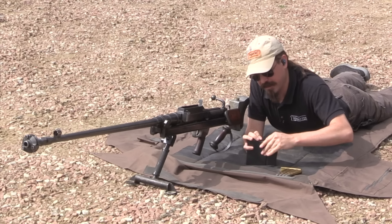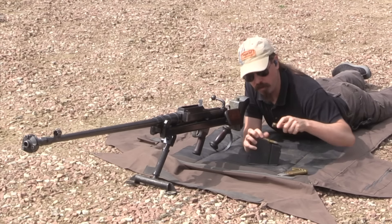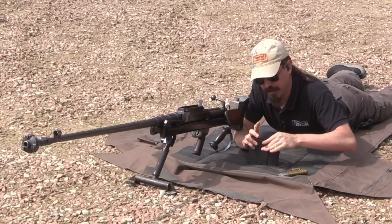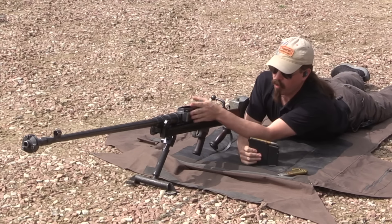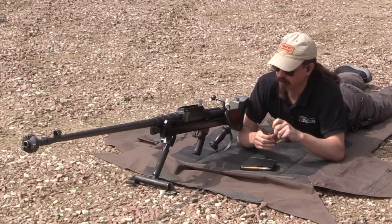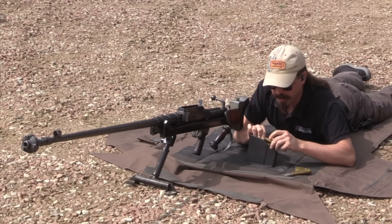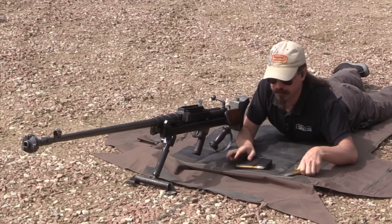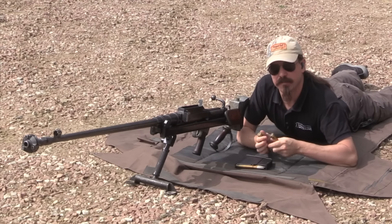Let's see if we can get some ammo in the mag here. This is a bolt-action system and it does have a recoil mechanism built into the gun. The whole upper assembly is going to recoil back into this frame. If you're curious about all the details of how it works, check out my previous videos on the subject. I don't know that I'm going to want to fire all 5 of these, but we'll at least put them in the magazine.